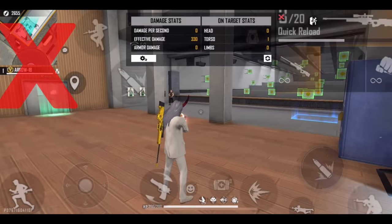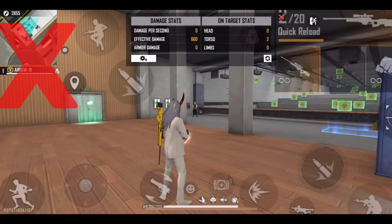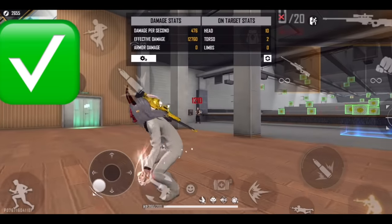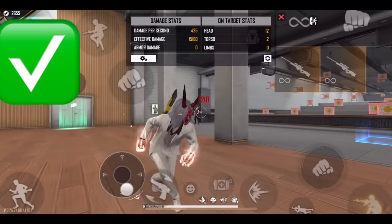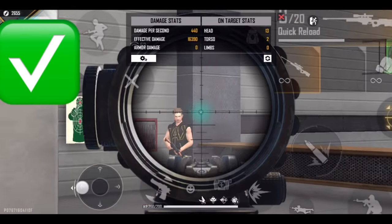Now, see the wrong thing people do. Just with the right fire button, they try to take the headshot and do not use the analog. So the aim control and the headshot are not connected. Many people also struggle to aim from Sniper for headshots. You can take the headshot, shake the headshot, make it or miss it.